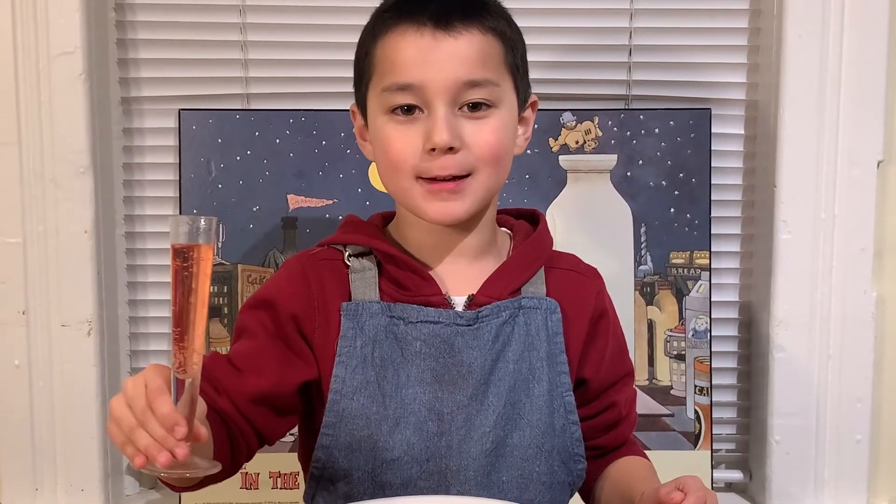Don't forget to like and subscribe. And for the recipe, look below. Happy Valentine's Day!